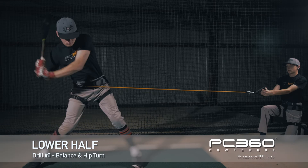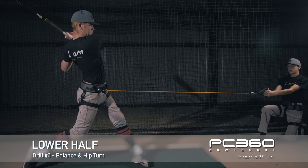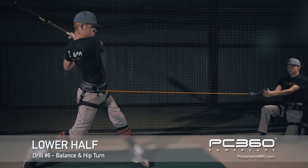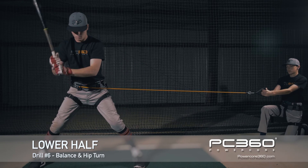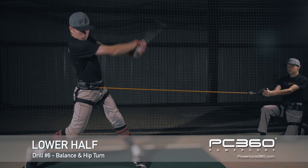Begin. You will do this six times. If you do not have balance, this will be pulling you off balance because of the angle and a full turn. Now we're going to go 30 percent — you'll do this six times at 30 percent full turn.